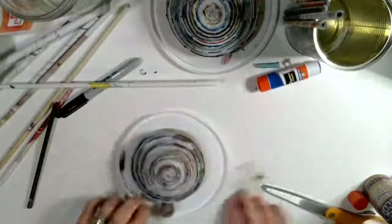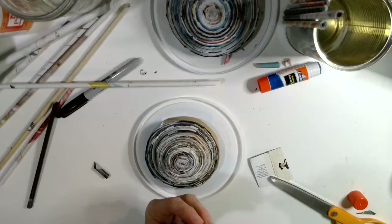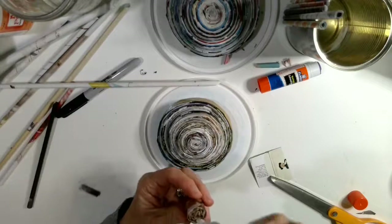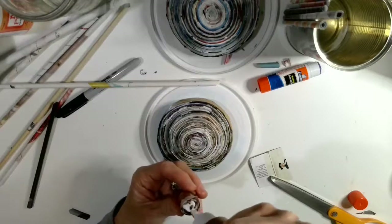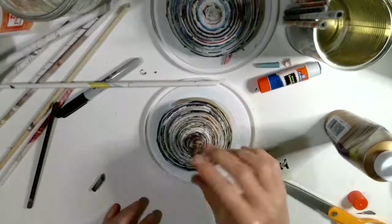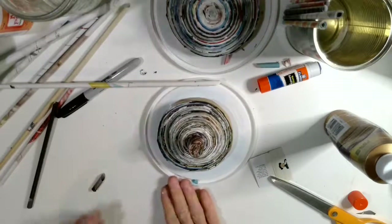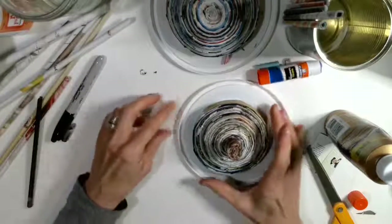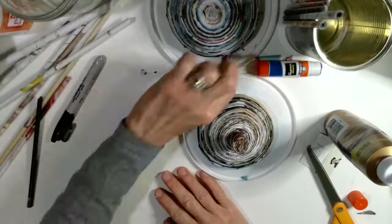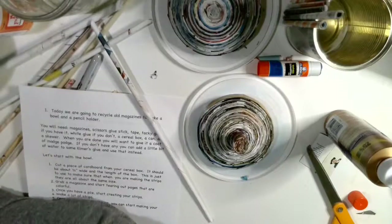Last but not least, we have our lid. Put a little bit of glue on the bottom of your handle, place it on the lid, and then you have a handle. Put some more Mod Podge on that to keep it secure and that's it — you'll have a pot with a lid. Friends, this was such a fun project. I hope you had fun with it, and I hope you get to make yourself a bowl. I miss you so much and I will see you soon. Bye!